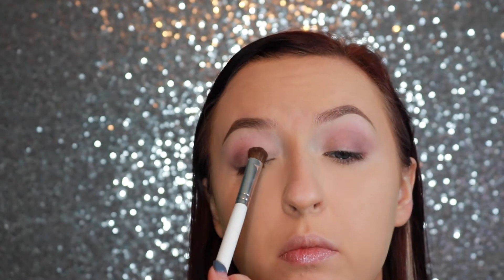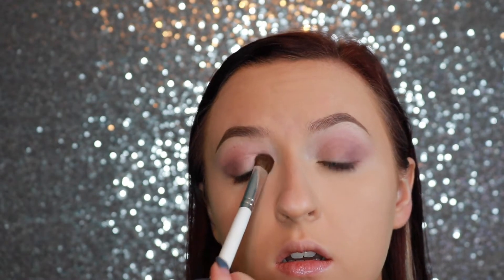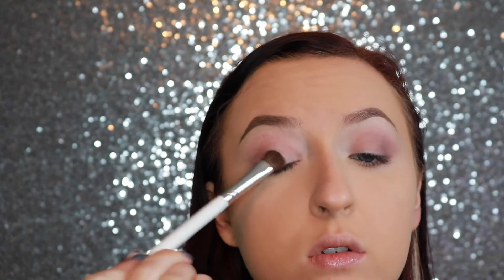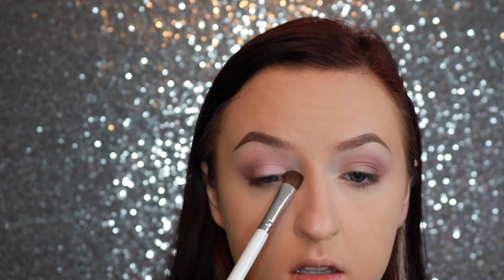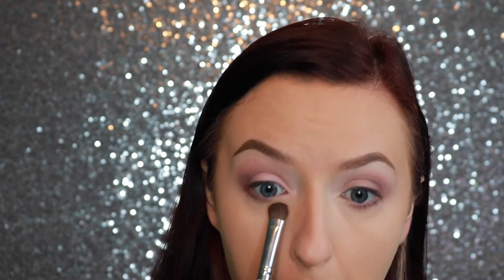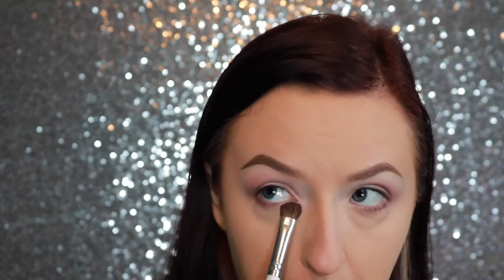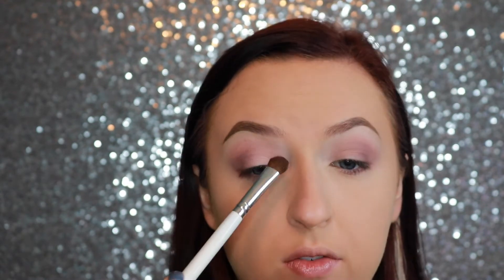Now I'm going to use my Morphe JH53 brush and go in with Sorbet from Makeup Geek — it's like a really nice matte light pink. I'm patting this all over the inner half of the lid. Then I'm taking this and using a little bit on the inner corner and right down here as well, along the outer half of the lower lash line.